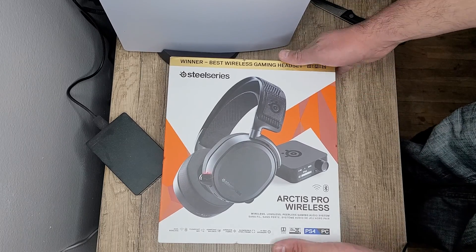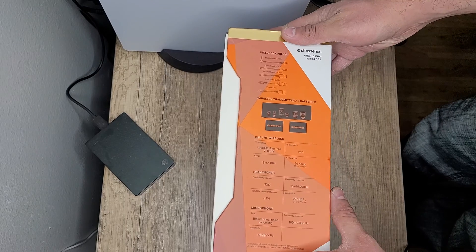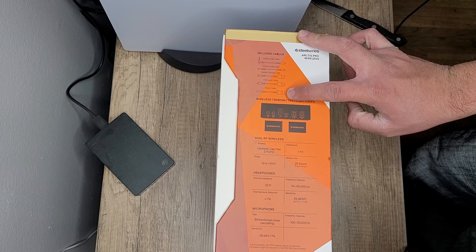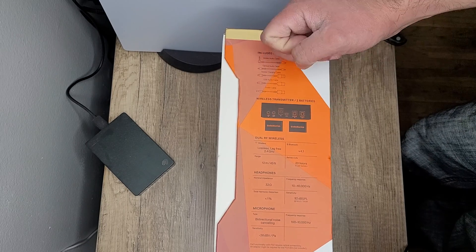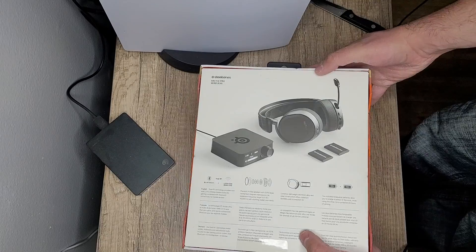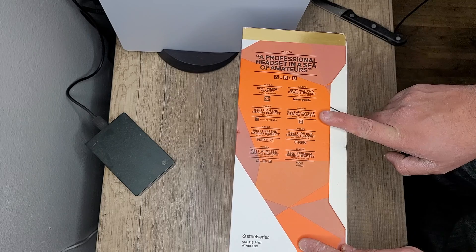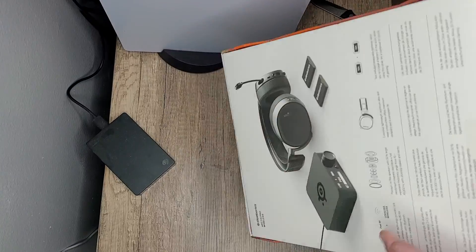Alright, let's get into it. On the box it says 'Winner: Best Wireless Gaming Headset,' and here it shows you everything that comes with it: a mobile audio cable, optical audio cable, mobile charging cable, USB audio cable, and a power cable. It also shows the main device, the two batteries, dual wireless info, and on the other side just talks about all the awards they won — that's pretty cool.